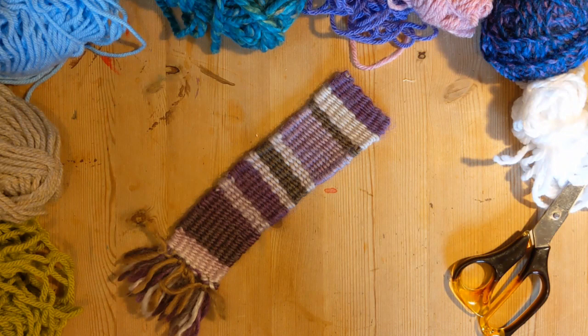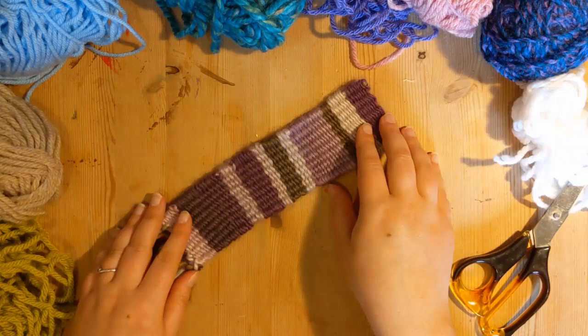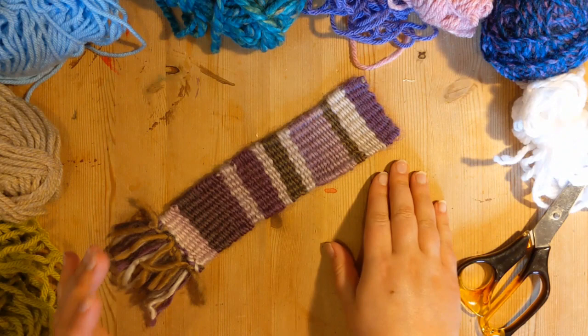So this week what you will need is a little bit of wool, a pair of scissors, and some cardboard like a cereal packet, because we are going to make a woven woolen bookmark. This is a really nice project and it's a little bit time consuming, but for lockdown that is ideal.